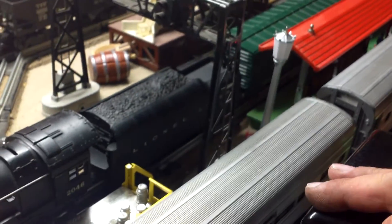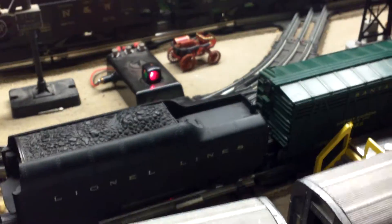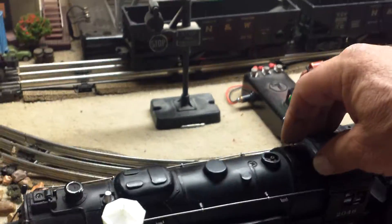I also had to rewire the tender, which is normal after all these years. You can see it goes backwards and forwards just fine. Whistle is just fine. The E unit is cycling fine. Now I'm just going to take it off.